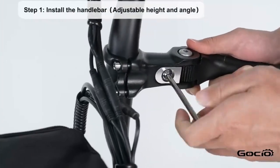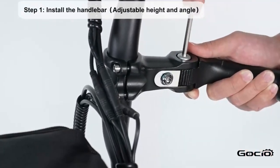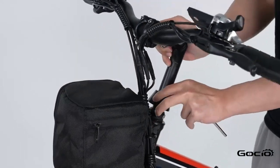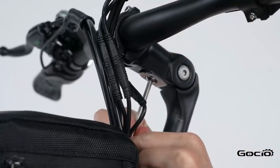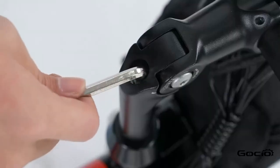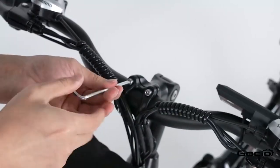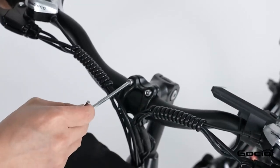Step 1. Insert the handlebars and adjust the angle. Next, tighten the handlebars and then install the waterproof cap.